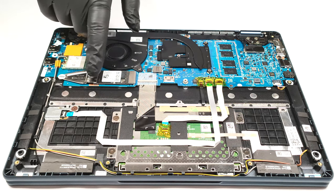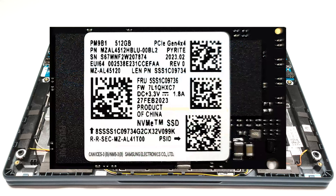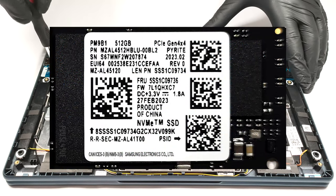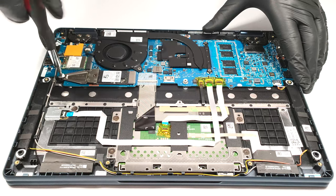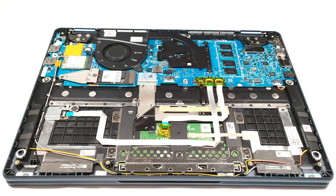For storage, there is one M.2 slot compatible with 2242 Gen 4 SSDs. Unfortunately, the slot is downgraded to Gen 3 speeds.